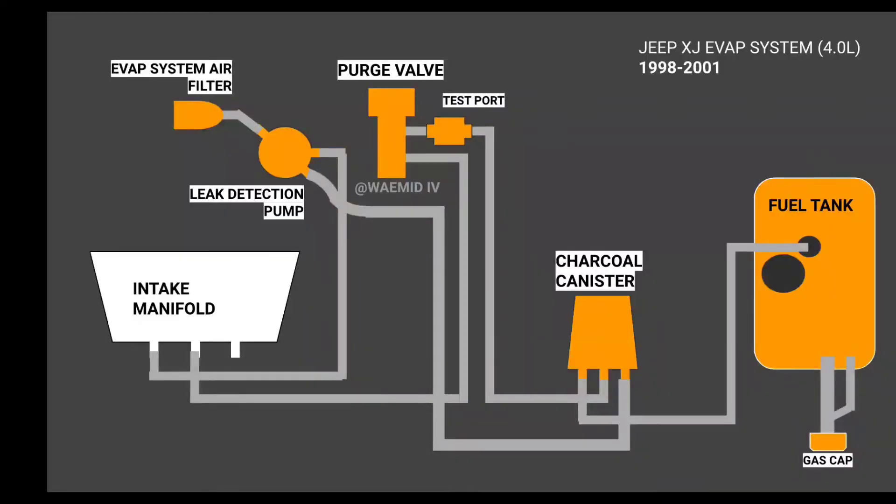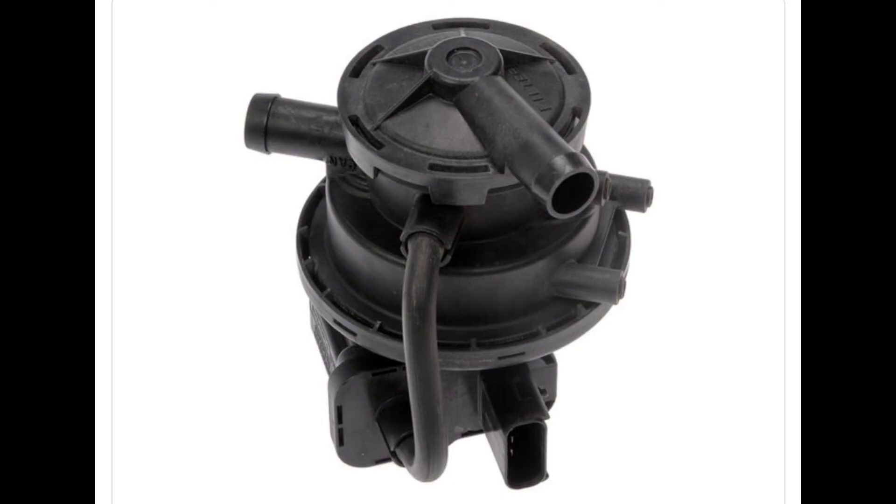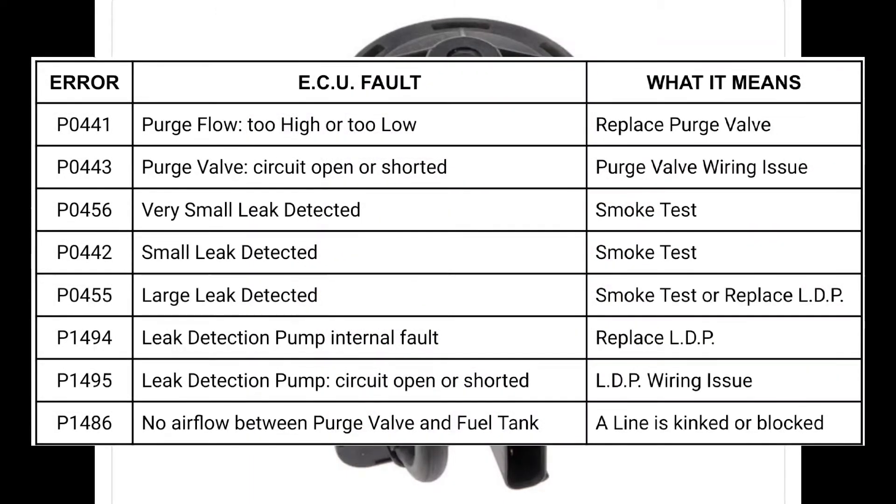I've since replaced that metal line with a rubber hose — about four feet of 5/16th-rated fuel hose will do the trick. Here's a recap of common EVAP failure points: number one is that metal line from the gas tank to the charcoal canister; number two is any of the rubber fittings on the charcoal canister; number three is a cracked charcoal canister; number four is the rubber fittings on the intake manifold; and number five is internal failure of the leak detection pump. All of this assumes you've replaced your gas cap first.